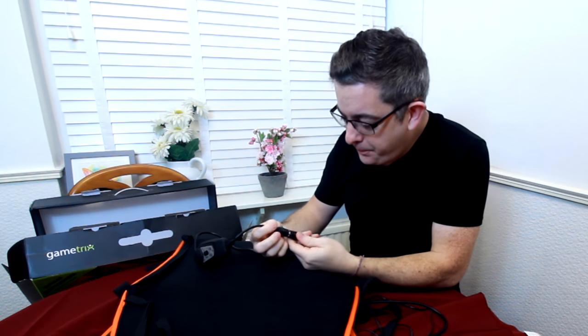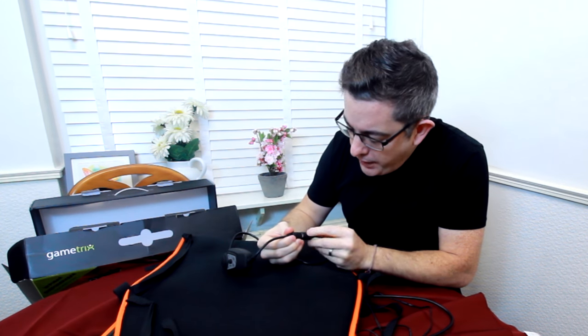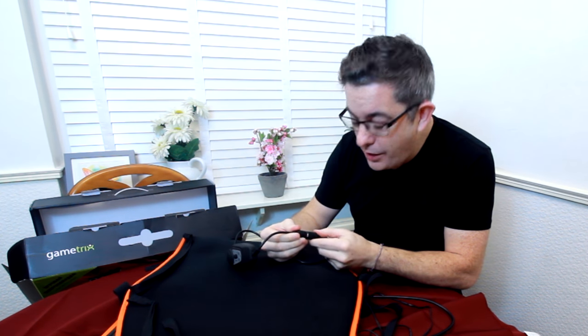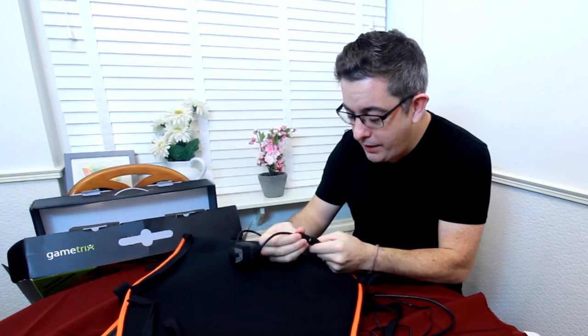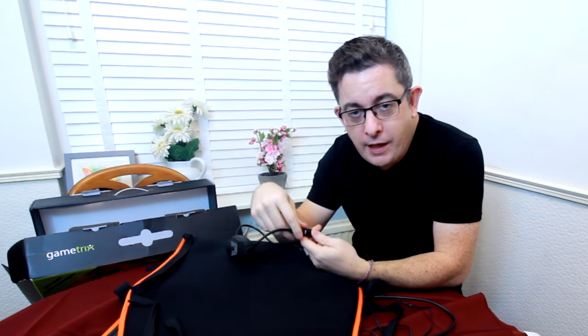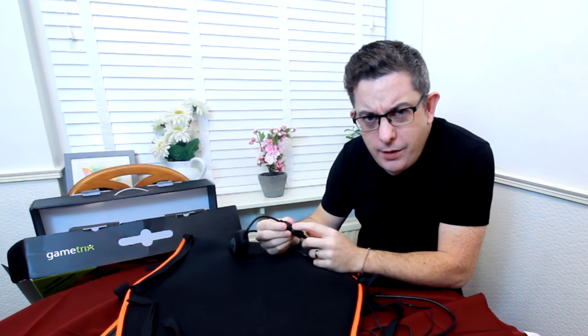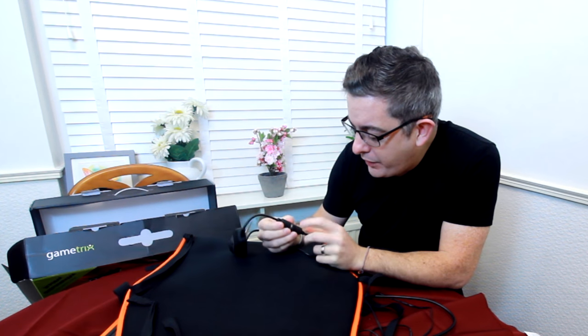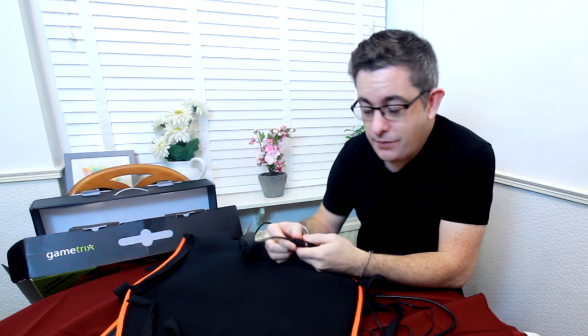One thing to be careful of — when you plug the connector into the seat, make sure you have the arrows lined up. I didn't notice that and plugged them in roughly, and in doing so I broke one of the pins, which is a real pain. It still works — I've put the pin back in and I'm probably going to tape it so it never comes off again. Just be aware: if you make sure you line up the two arrows, you won't break it.